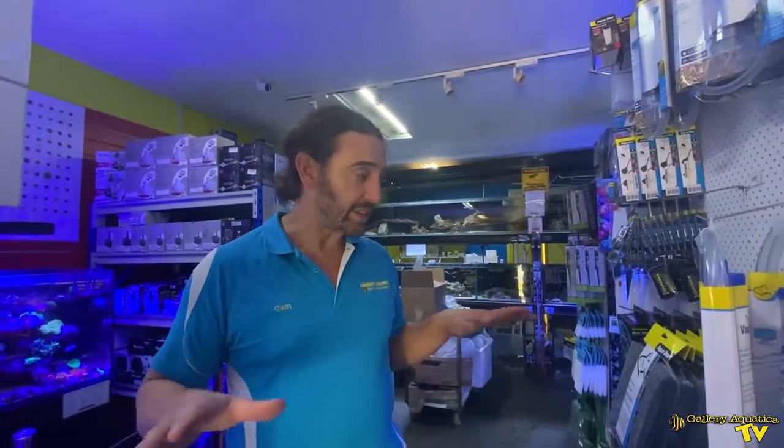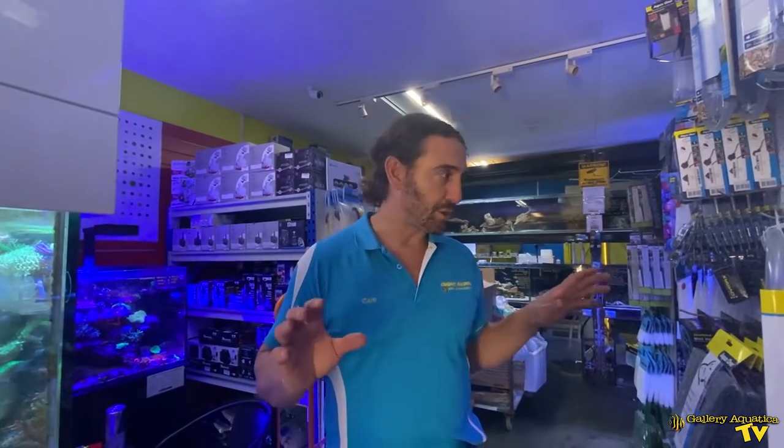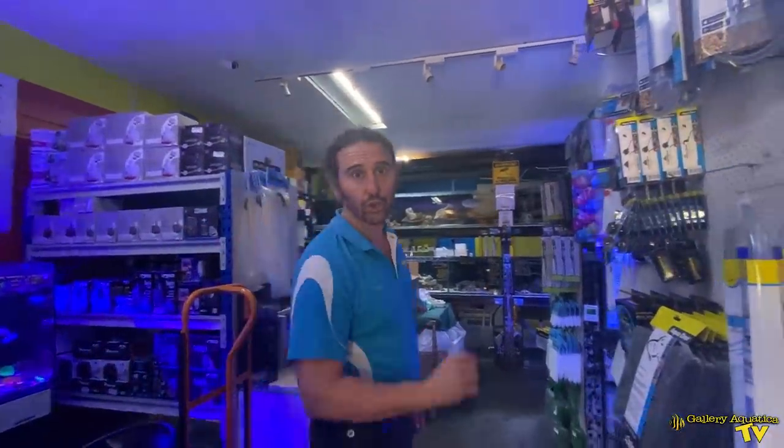Today at Gallery Aquatica is not a trading day — it's actually the day we do all of our maintenance on the aquariums. So the shop is a bit of a mess and there's lots of people coming and going, but let's have a look at the corals because we've got some really exciting corals to show you.